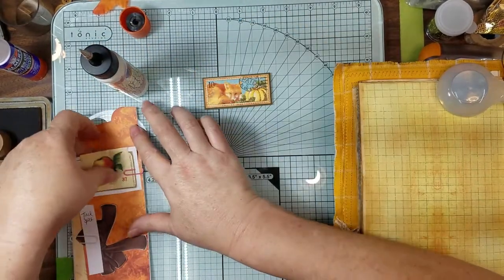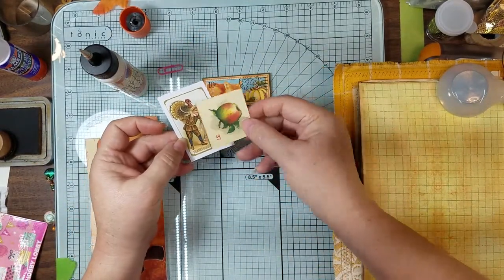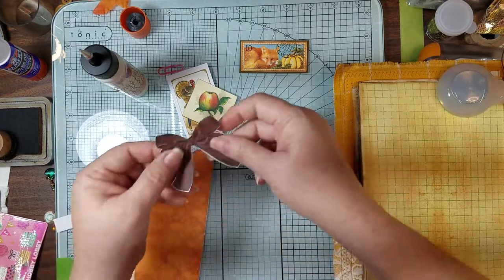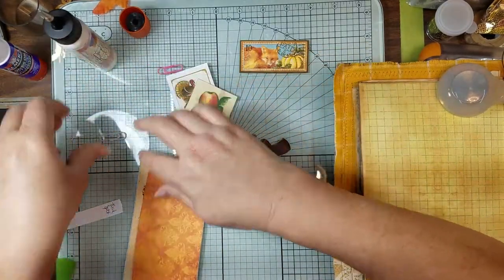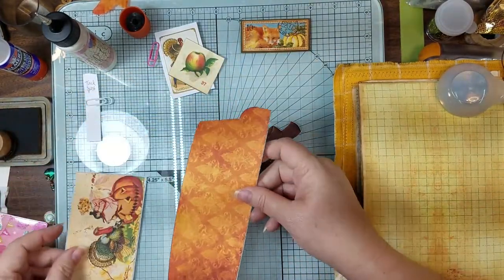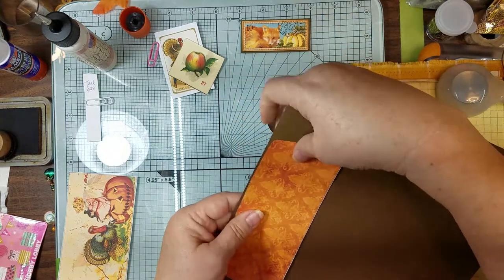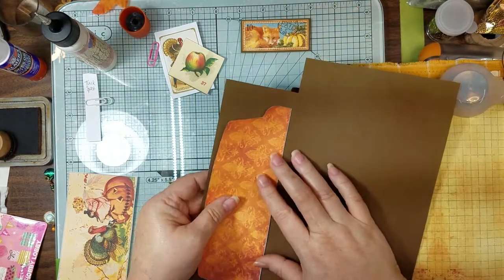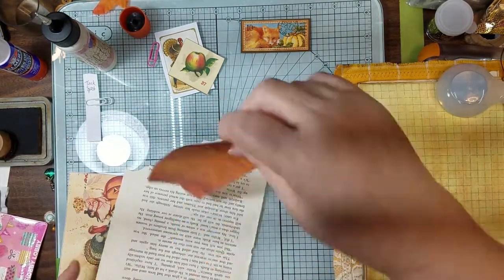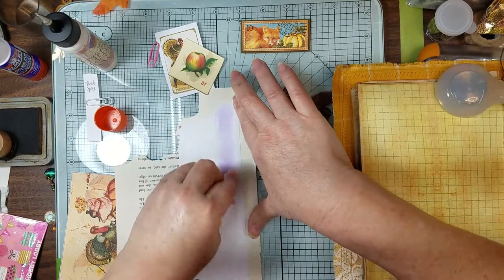I pulled this little card that we're going to use for a journal card and this little stamp from the ephemera kit. I cut the large bow out from the ephemera kit, and I hope I remember what all my little notes mean because it was the other day. We need to back this. I don't want to be too awful thick because, you know, this journal is getting fat. Imagine that. Let's just go ahead and put it on book page.